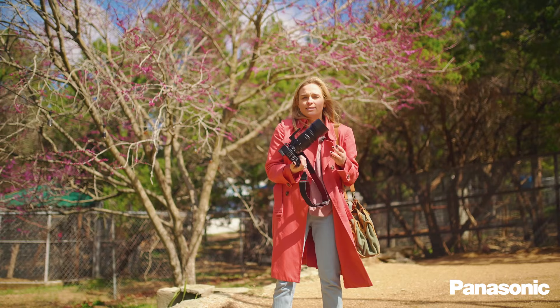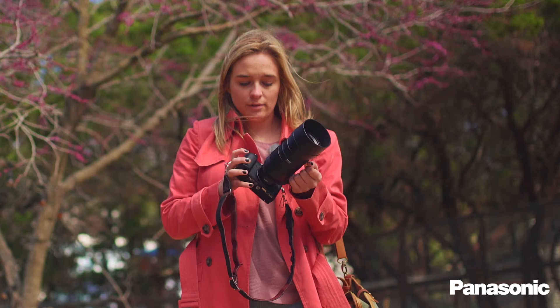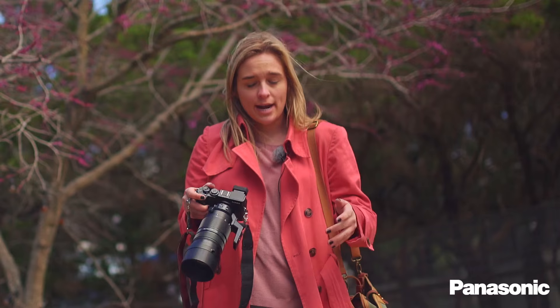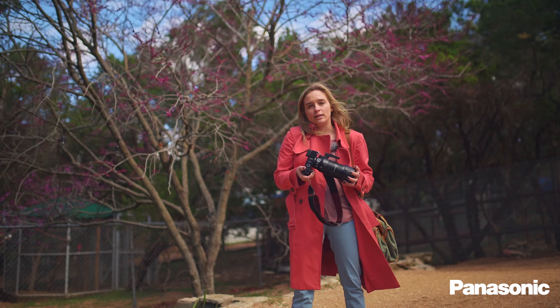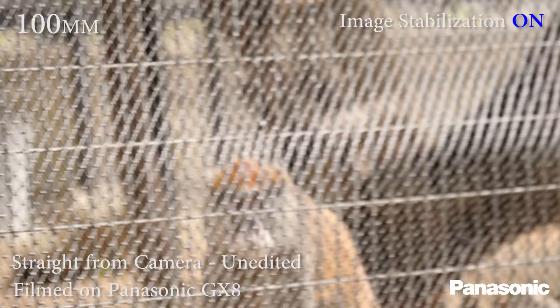So this lens is fully weather sealed. It is made up of 20 elements in 13 groups. We have spherical elements as well as extra low dispersion elements. It has the Leica seal of approval — it's a Vario Elmar, which means telephoto and compact in the f4 to 6.3 range. Basically, this lens is certified as optimum quality by Leica, and they know it best.